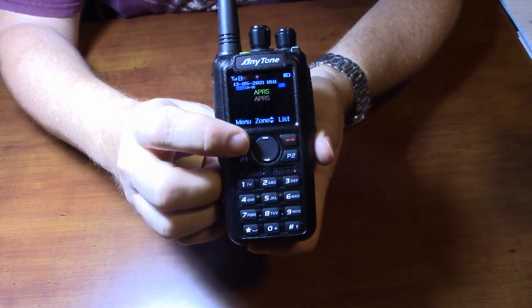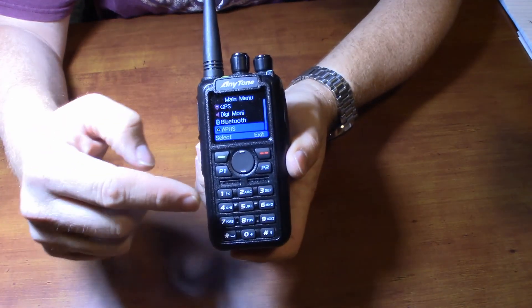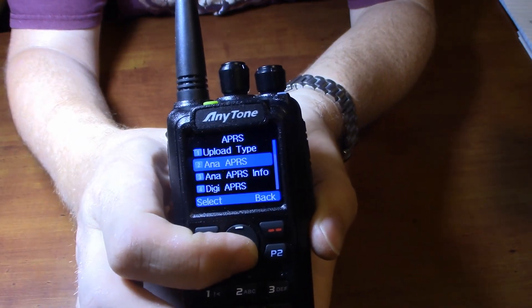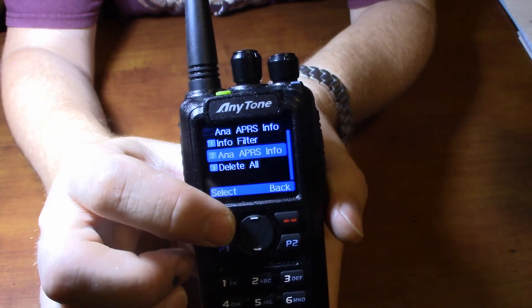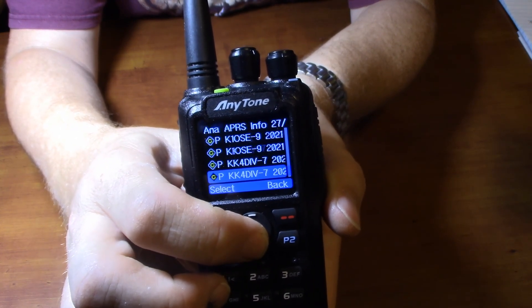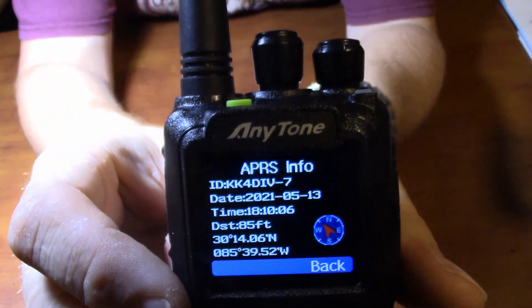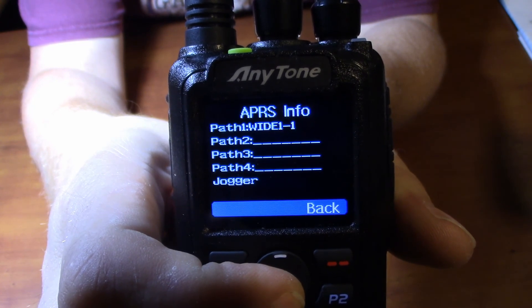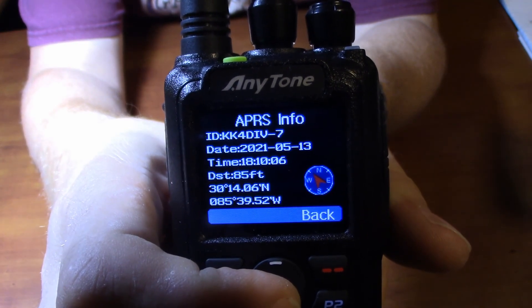Hit the menu key, then go to APRS — it's the last one in the menu, so going up will take you to the bottom of the list as it rolls around. Press menu again, go down to Analog APRS Info, hit menu, then go down to the info again. You can see all the beacons it's received — I've been playing around with it quite a bit. That's the last beacon it received from me; you can see my information there, the path, and the message. Then it rolls back around to the first page.